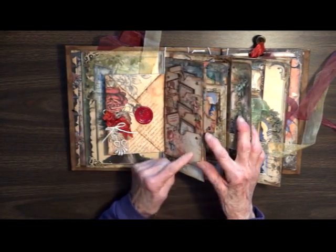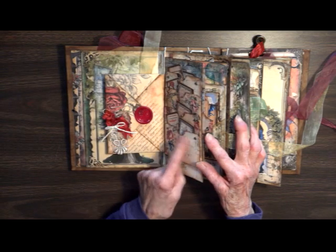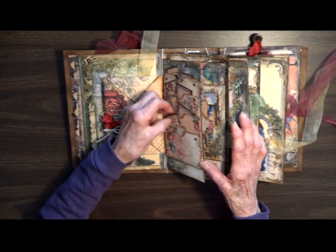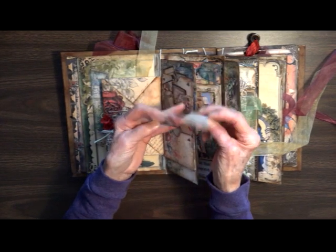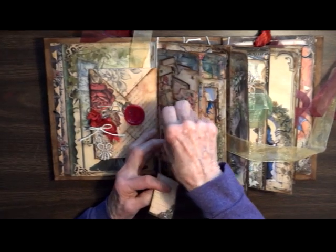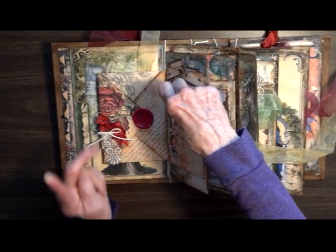On this side we have four little pockets, and they have got antique bronze brads in the corner of each one. There's a bottom pocket with little tabs, a knight, another maiden. You have a pocket in the front and a pocket behind the tab, so you can stick lots of stuff in here — each pocket actually has two pockets.